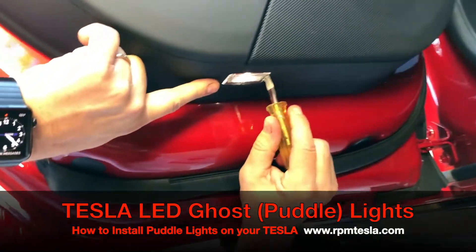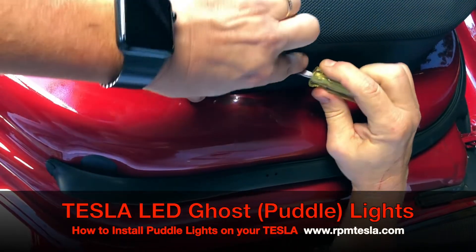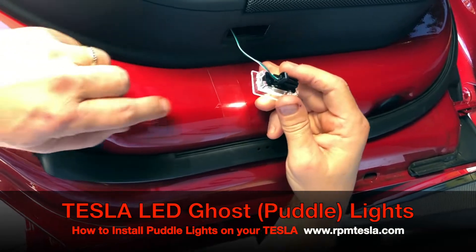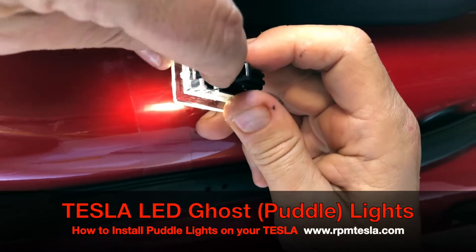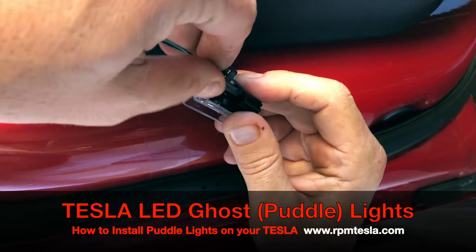Just come down underneath, find the dedicated slot, put in your screwdriver and twist it. Pops right out. Here's a better angle of the cable — it has a wire, obviously positive and negative 12 volt, and a little clasp. You push the clasp down and pull the wire out. It couldn't be any easier.